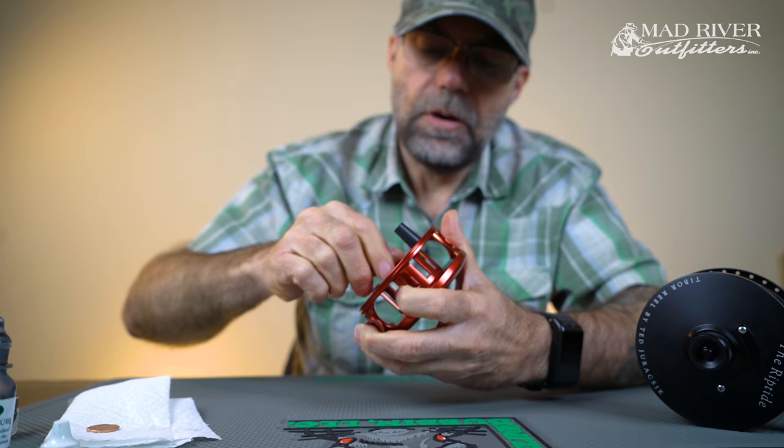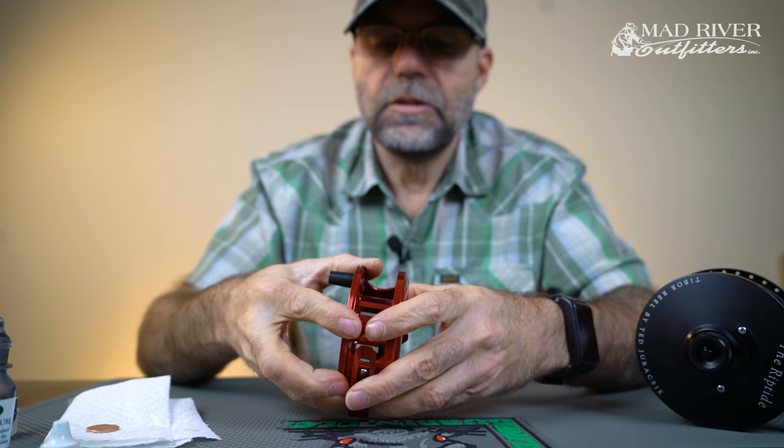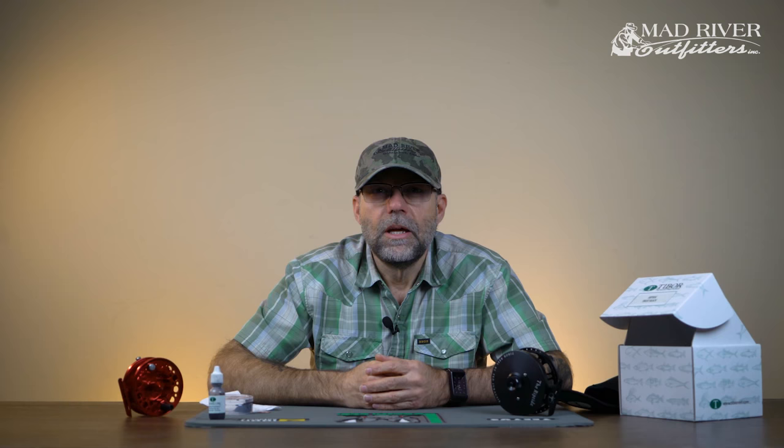So we're going to go ahead and put this back together. Make sure everything is tightened down and make sure that your drag is backed off all the way. You notice a little bit of slop in there and it's ready for storage. And next time you get it out to use it, it'll be ready to go.